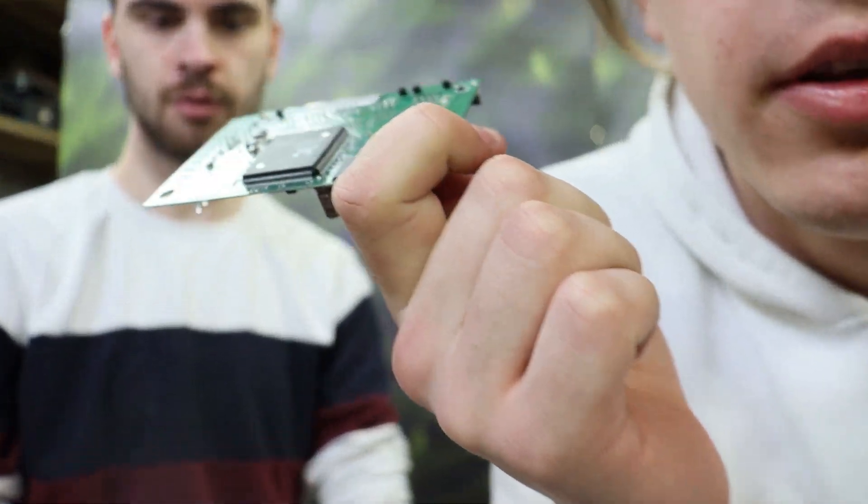So we were curious what happens to the bare motherboard inside the microwave.